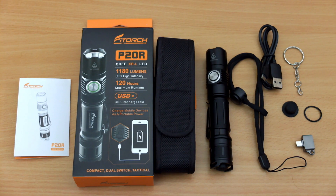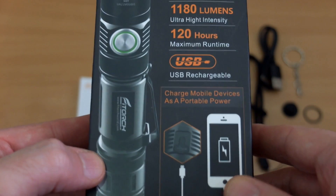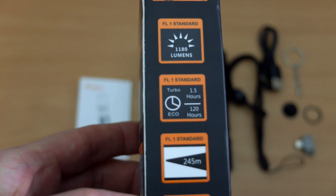Welcome back to another review. I've got a new torch in for testing — the P20R from Vtorch — sent in via Gearbest for review. I wanted to take a look at this because it's a new brand I haven't looked at before, and I thought it might be of interest to viewers. Just scanning through the package contents quickly.